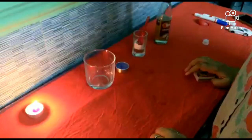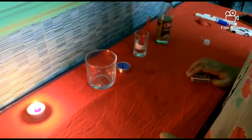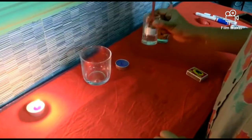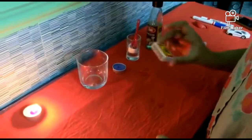Now we are going to perform an experiment. Let's see what things we require. The first thing we require is a glass, one candle, baking soda, vinegar, and a matchstick.